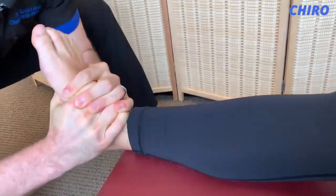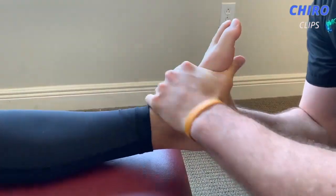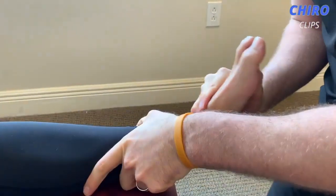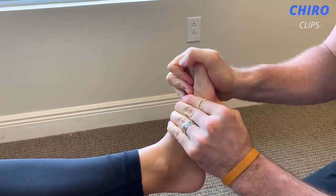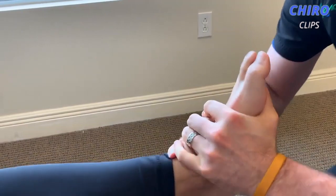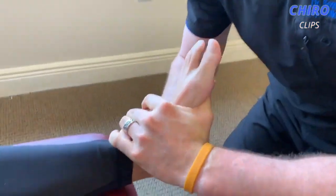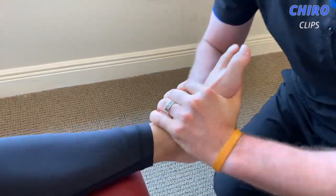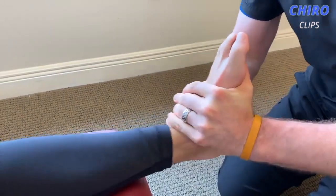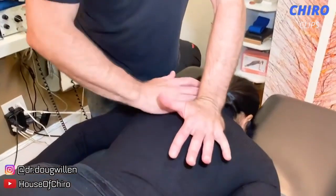Perfect. Alright, and then I'm gonna yank on you from here, okay? Hold on to the table so you don't slide, but at the same time relax your foot as much as possible — which isn't easy to do. There we go. Big breath in — and blow it out.